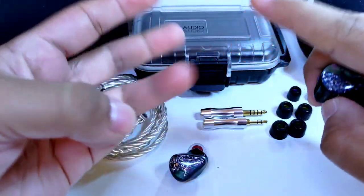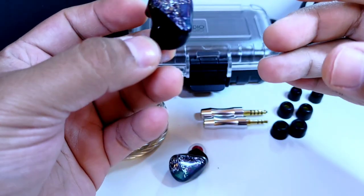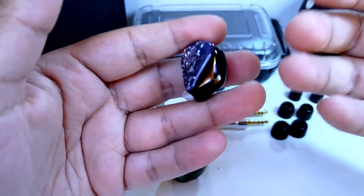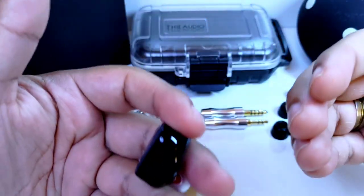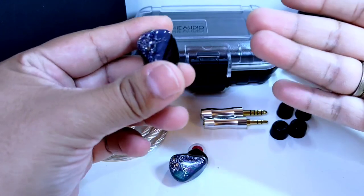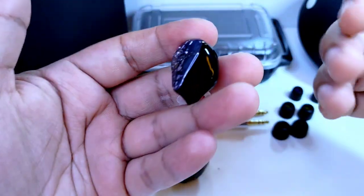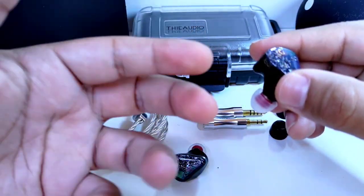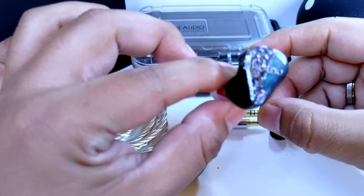Gracias a la combinación de buena imagen, el manejo del microdetalle, el macrodetalle con suavidad y sobre todo el aire que entrega, el jazz, rhythm and blues, instrumental, orquestas, boleros y mariachi resultan increíbles en este audífono. Son géneros donde existe una participación de muchos elementos musicales que trabajan en armonía, de forma vívida y sentimental, independientemente de la velocidad con la que se estén expresando.